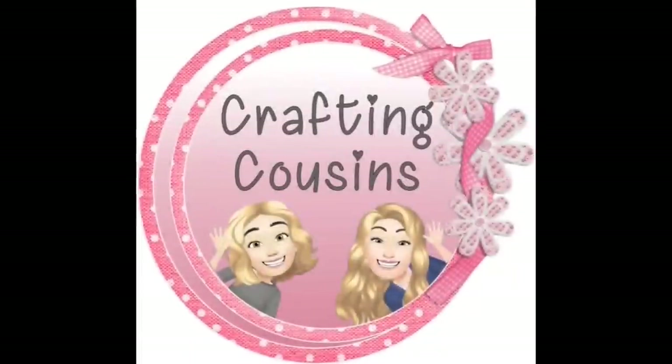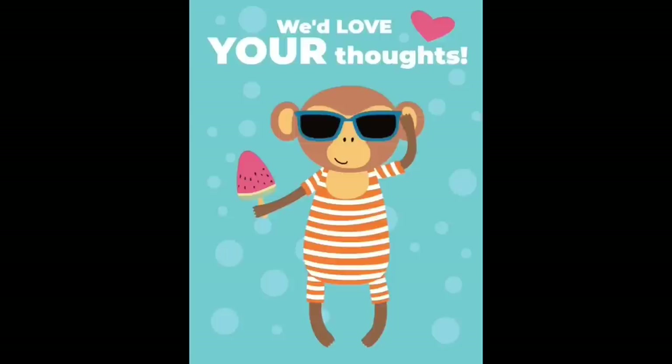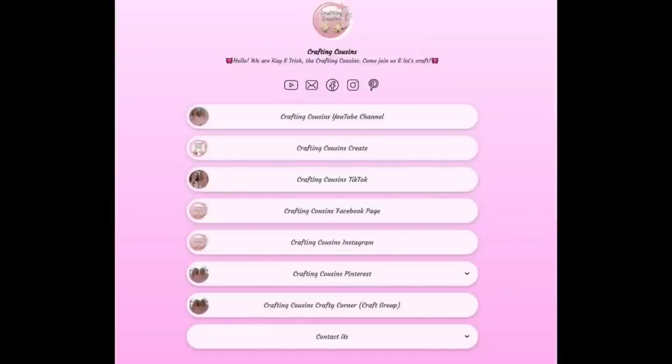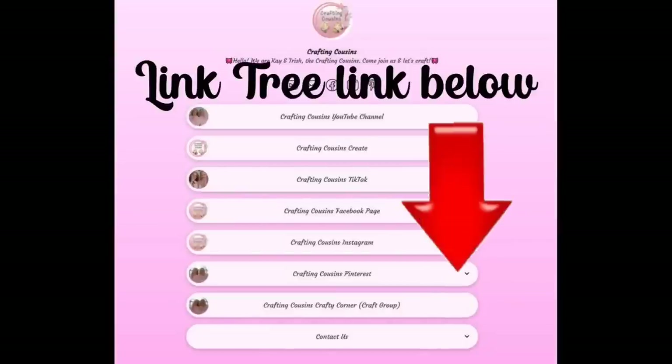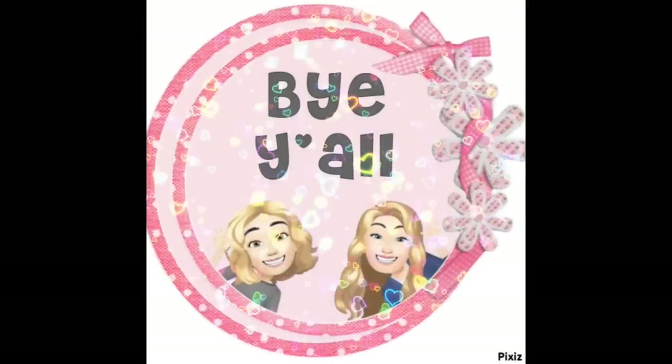Thank you so much for watching today. If you saw something you liked, we hope you'll give us a big thumbs up, leave us a comment and let us know what you think. If you have any suggestions, we just love hearing from y'all — it really does help our channel grow. We are also over on TikTok, Instagram, Facebook, and Pinterest, and would love it if you'd click the link below and join us over there as well. If you enjoyed this episode, check out these videos for even more DIY inspiration. Bye y'all!